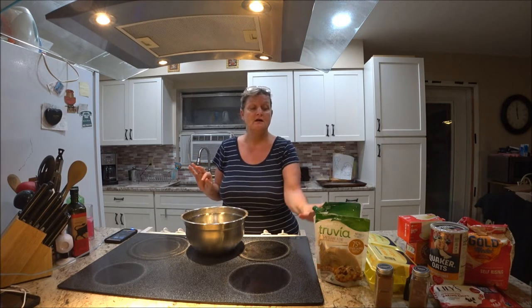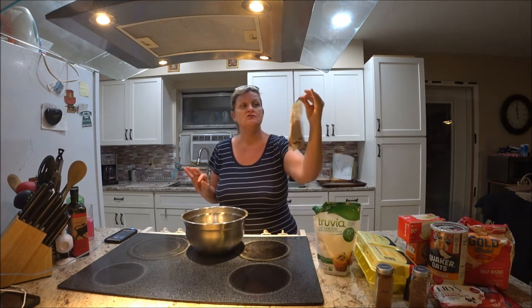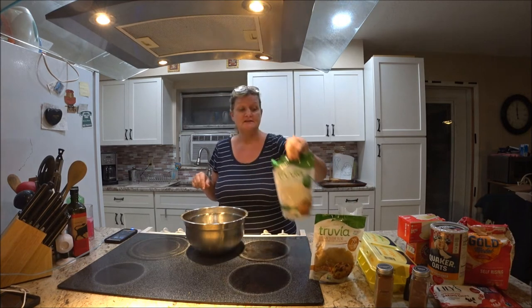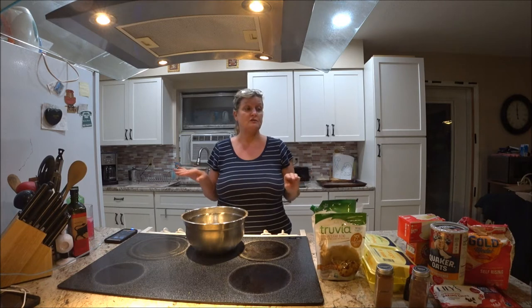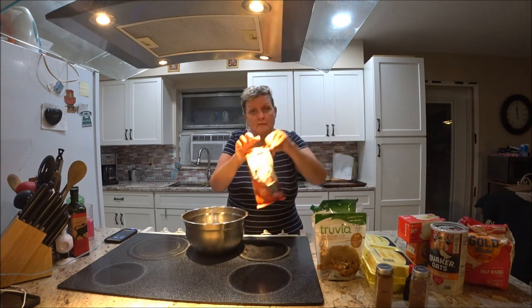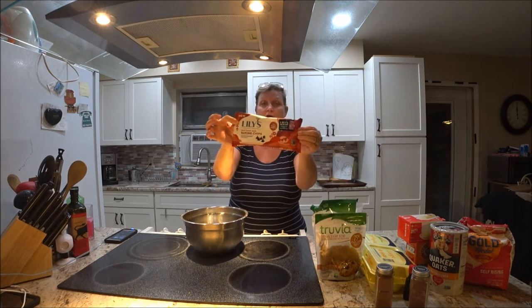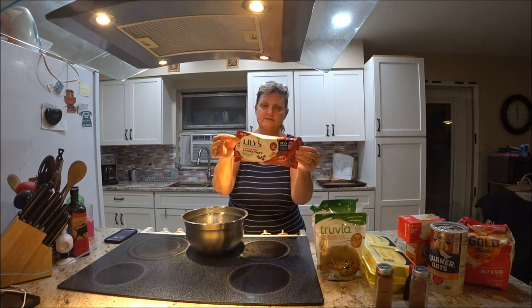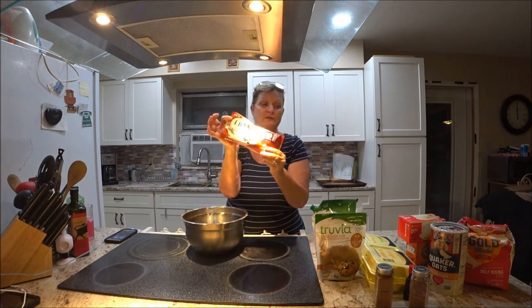Hey everyone, this is Monkey 1000, and today I'm going to make oatmeal cookies. I'm going to put in this Trivia sugar substitute because of the sugar levels I have to watch for me and my mother. I also found these today — they're like baking chips, chocolate chips, but there's no sugar in them, they're semi-sweet, so I'm going to put those in too. I might do half a batch with those.